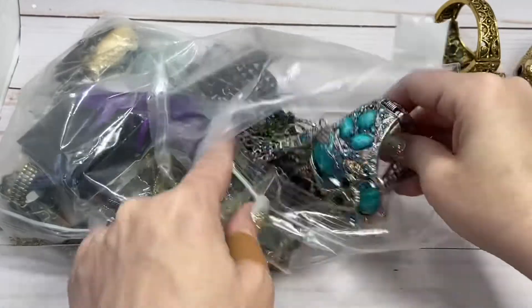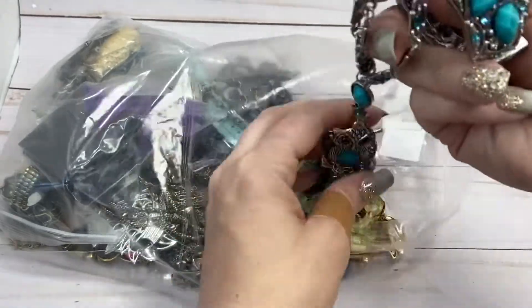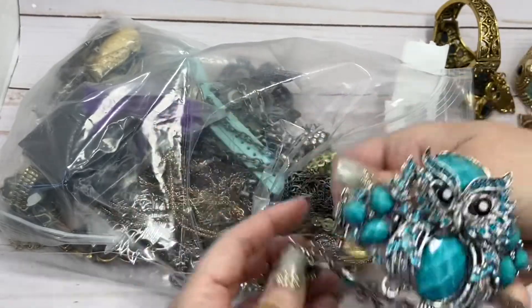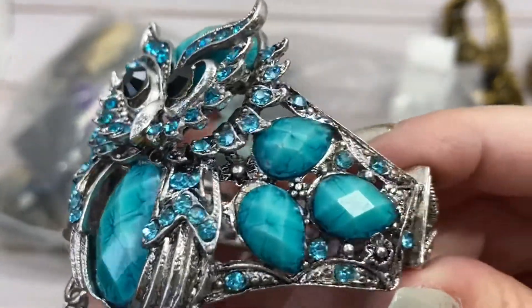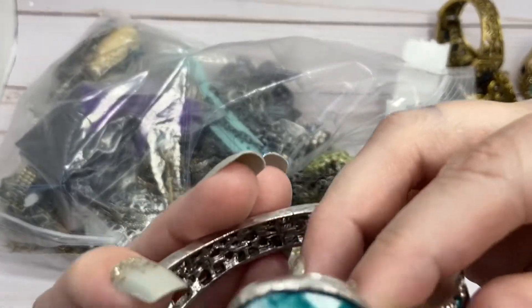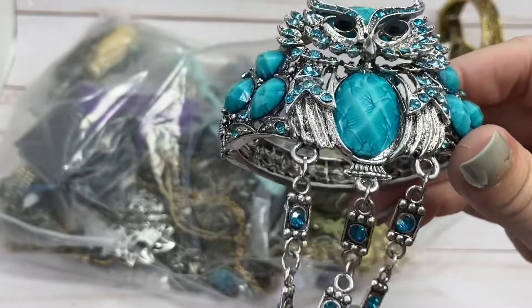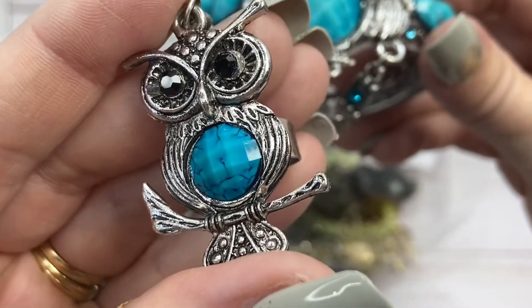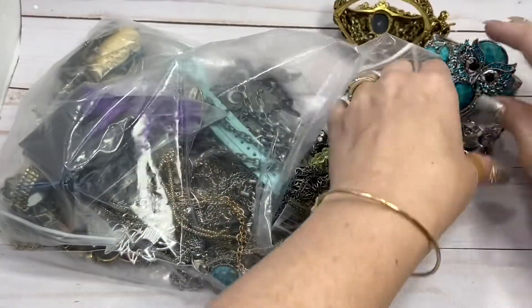And another big one. Let's get the big ones out of the way first. So this is like that last one we just looked at, except it is silver. And look at this neat turquoise — it's got like feathering in it. It's just like a plastic painted stone with some neat detailing, and then blue rhinestones coming down to the matching ring. That's so cute. So another $5 piece. I like that one more than the gold-toned one.